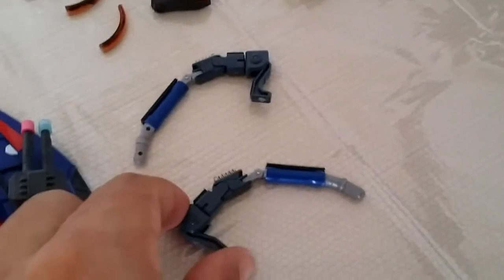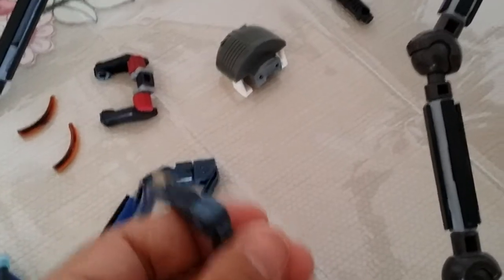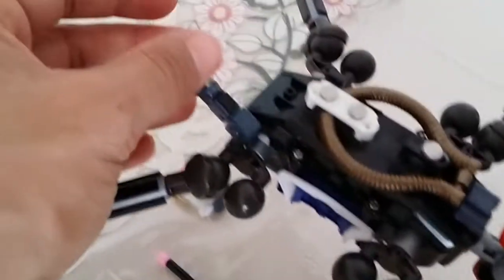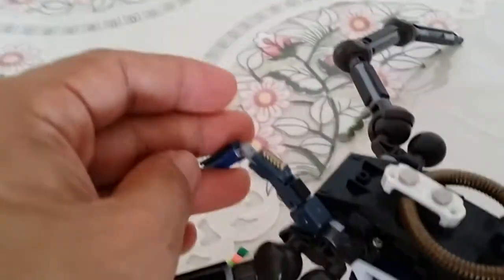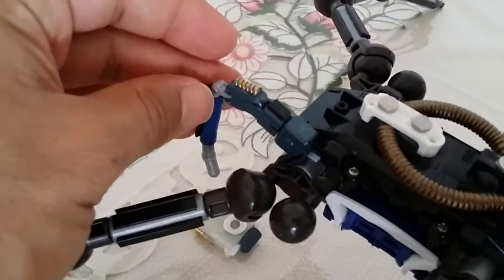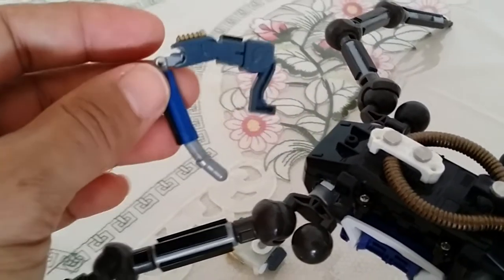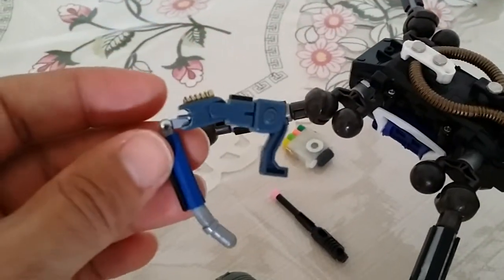The pedipalps, which are the front tiny little arms — a spider has eight legs, and then there are these tiny little arms on the front that are used for grabbing food or holding down their prey or whatnot. They're going to go here, but those were customized and built with many little parts, as seen here.